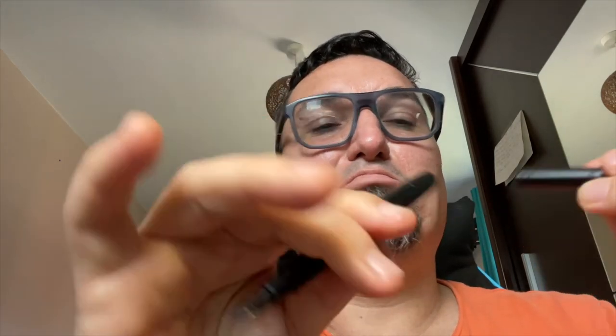It's a push cap but with very, very secure capping. It doesn't post, but I don't post pens so no difference for me. The nib is also black and very pretty — it's a Schmidt nib, but it's a wonderfully tuned nib. I didn't have to do anything on this nib, just write.